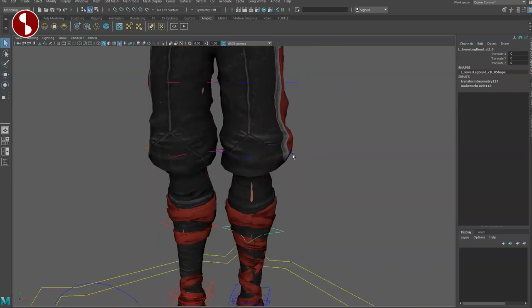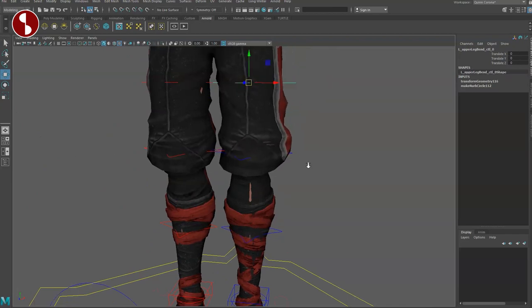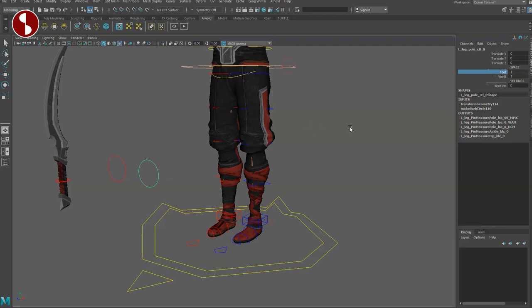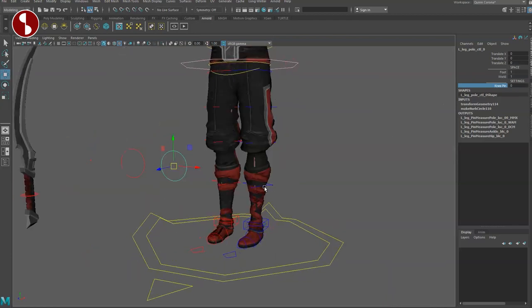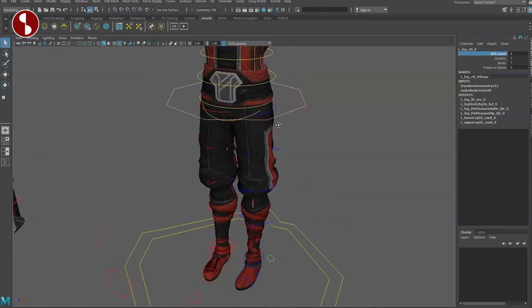There's bamboo here as a prop. You have translates, but you also have foot on/off and world on/off for your space switching. You have a knee pin, and if you've watched my reviews you know I love knee pins and elbow pins — they're super helpful when you animate. Going back, you also have your FK option.